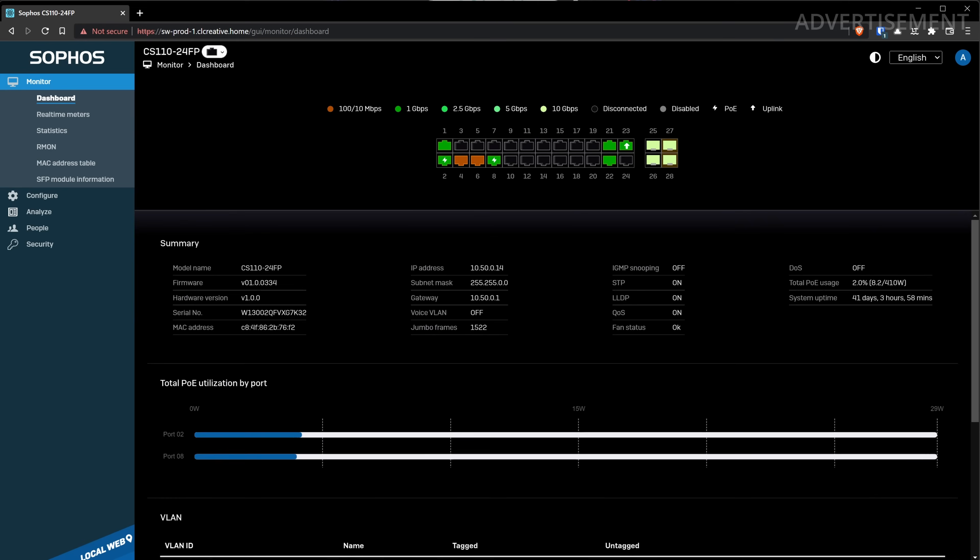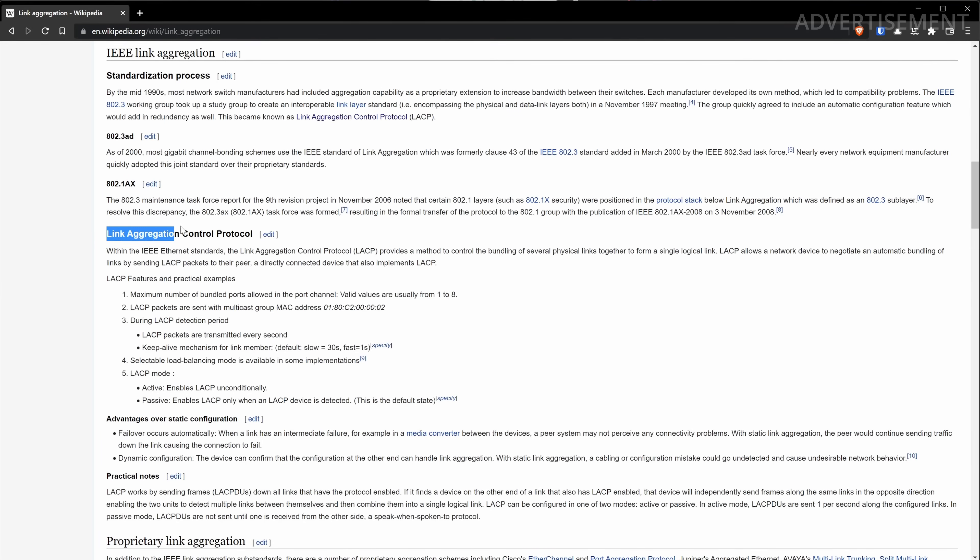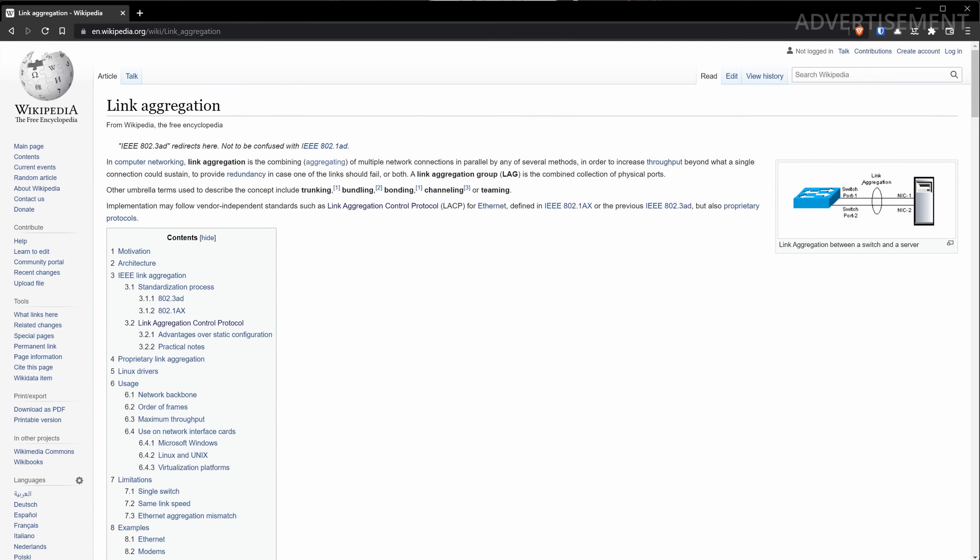First, I want to show you how I built the LAG port between the switch and the firewall using LACP — Link Aggregation Control Protocol. It's an IEEE standard protocol to bundle physical ports together and form a single logical link, also known as a trunk port, bonding, or teaming. It increases speed and fault tolerance between network devices. LACP is a vendor-independent protocol supported by most devices, though some vendors like Cisco and Juniper also have proprietary implementations.